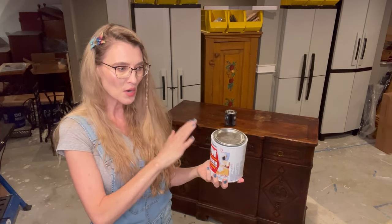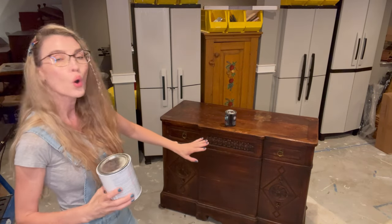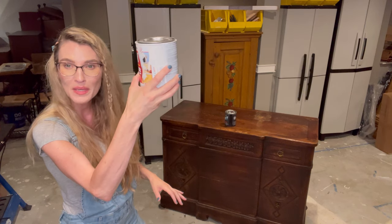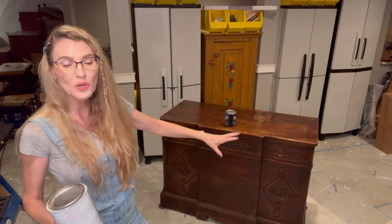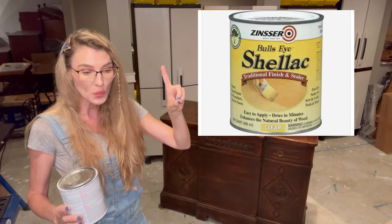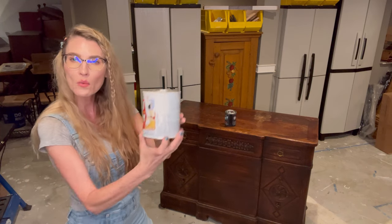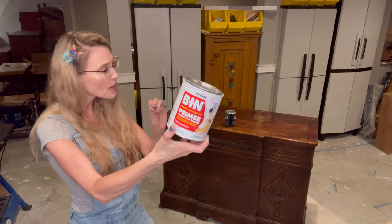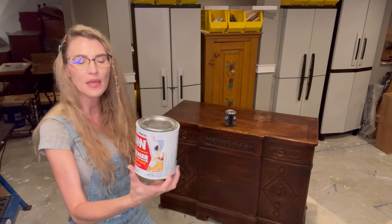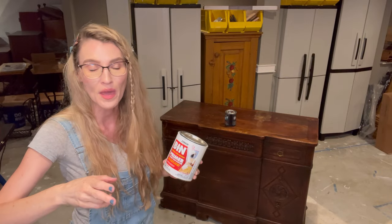I'm going to use the white shellac primer because I'm going to distress the piece and I don't mind white peeking through. Or you could use plain clear shellac — if you were just painting one solid color and not distressing, you'd want clear shellac so no white primer peeks through. There are two types: clear shellac for single-color no-distress projects, and white shellac primer for distressed finishes. If anything's unclear, drop a comment below and I'll help you walk through it. I'm going to sand it and prime it on time-lapse — I want to get to painting!